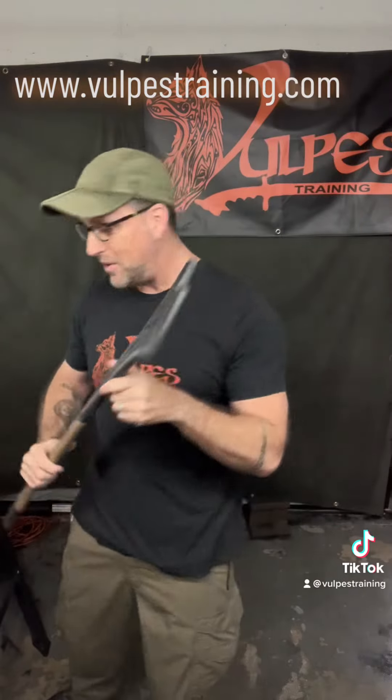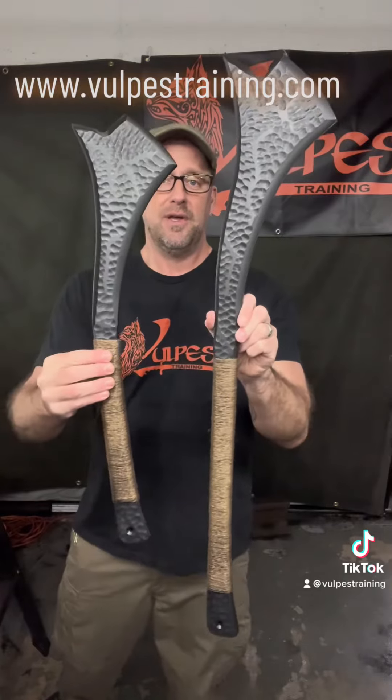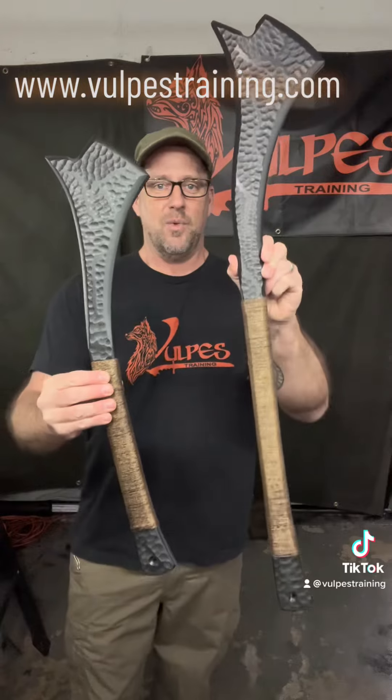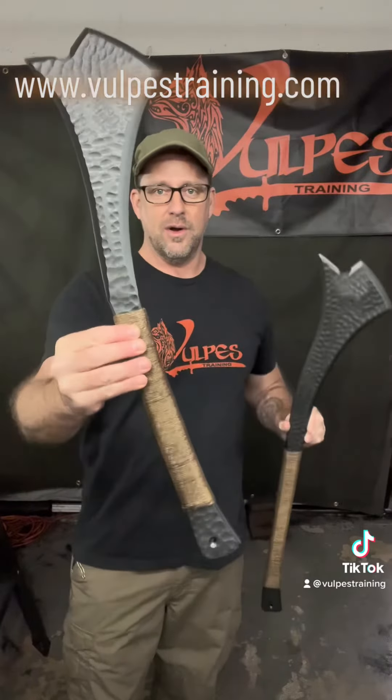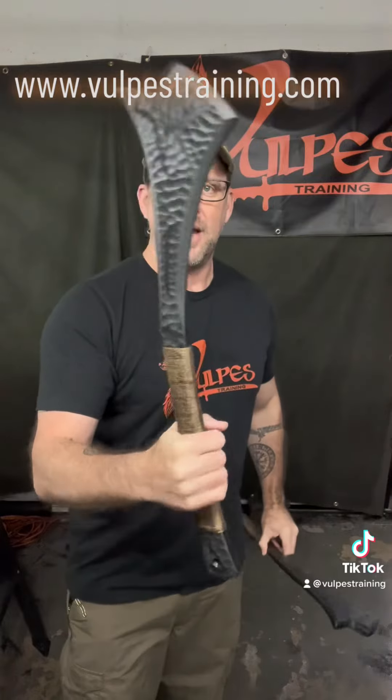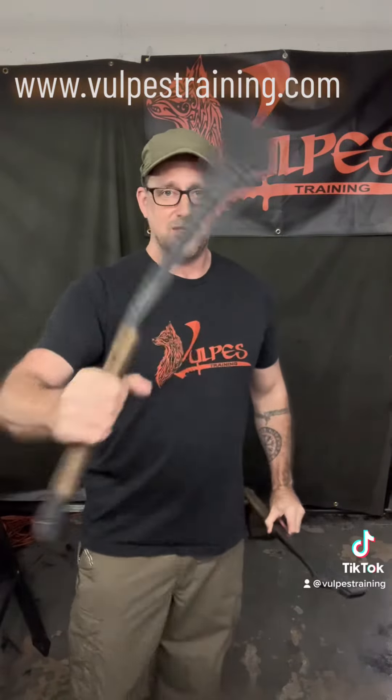But wait, that's not all. We also have the Fiji War Club Jr., the artisan tier version. So whether you want the full-size two-hander or the one-hander — or two if you want to go dual one-handers — these are just great.